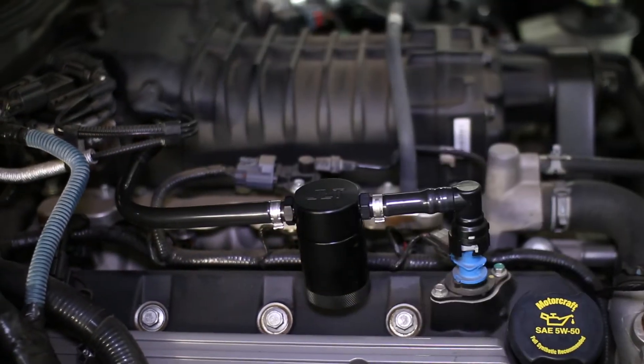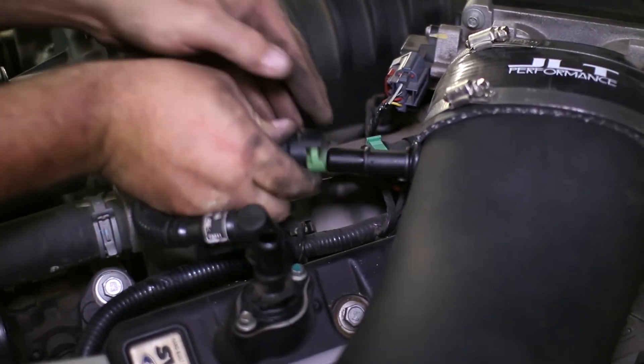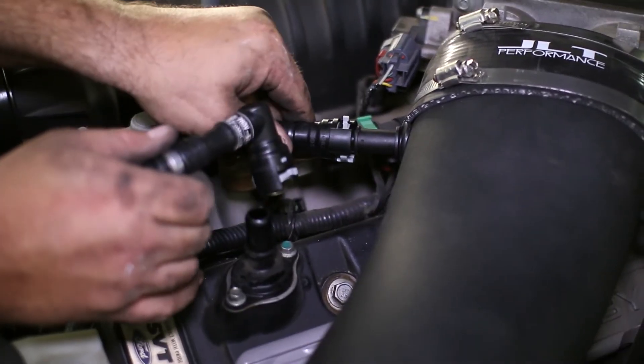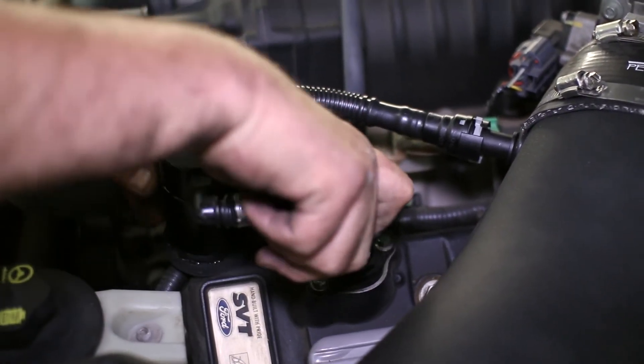Something to mention about the JLT cans: we here are showing the installation of the version 2 catch cans. JLT has since come out with their new 3.0 can design, which features better filtration and a larger reservoir. The installation will remain the same.